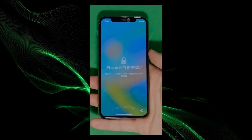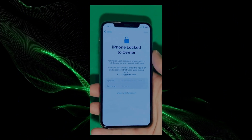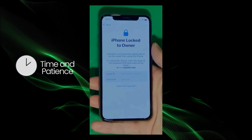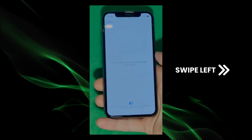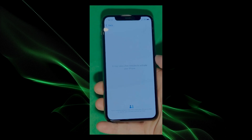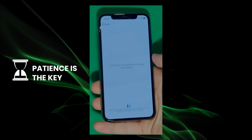As you can see here, we swipe up to see the iPhone lock to owner page. It really takes time and patience — we wait for the unlock process to activate the phone. We swipe left and wait a few minutes to activate your iPhone. Don't worry, it'll be worth the wait. You will enjoy your phone once again once it's finally unlocked. It may take a few minutes to activate your iPhone — patience is the key here.